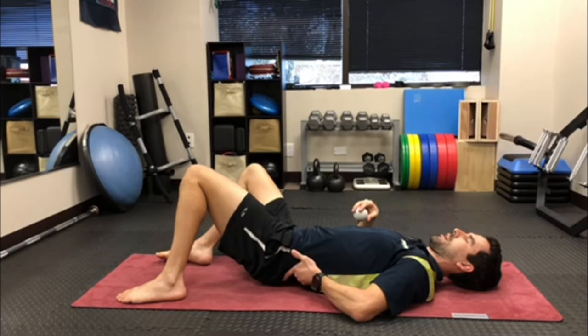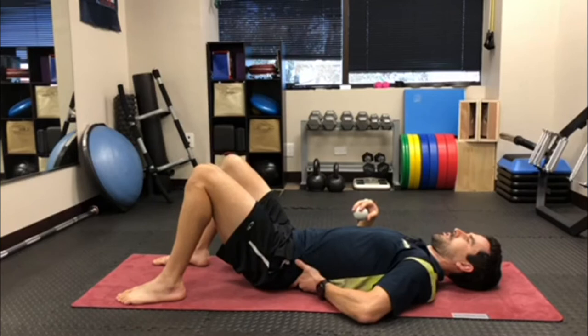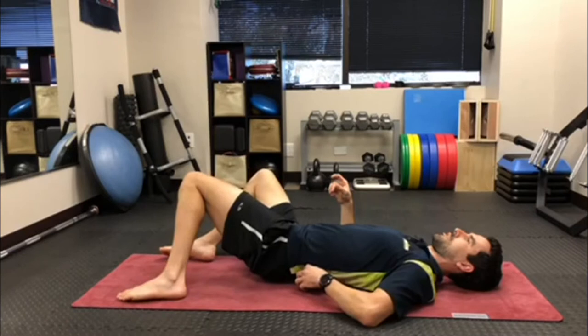Now move your hand up until you get into the soft part of the lower back, so into the muscles. You don't want to push right on the spine either, so just make sure you're in the muscles when you do this exercise.